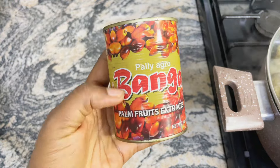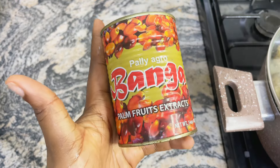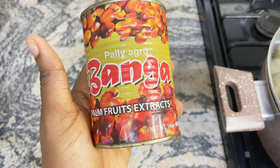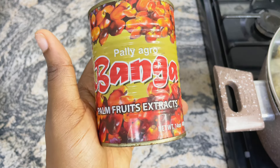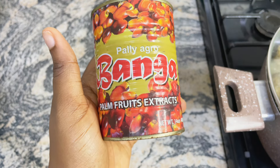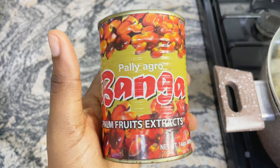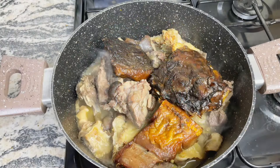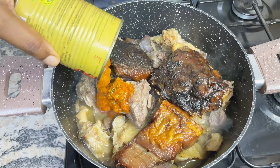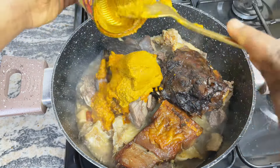Now while that is cooking, let me introduce our second important ingredient in making authentic bitter leaf soup — palm fruit extract. A lot of people use palm oil for their bitter leaf soup, and that is not bad, but I find that when you use palm fruit extract it just takes the dish to a whole new level. You can make your own palm fruit extract at home by fermenting some palm fruits and extracting the juice, but I like to get mine from the store most of the time because I just do not like stress.